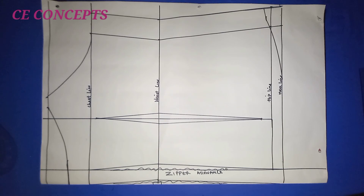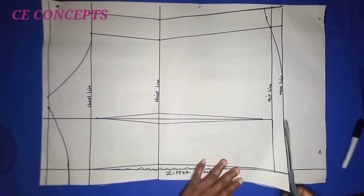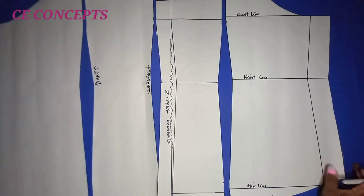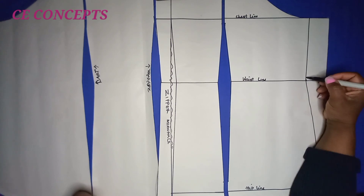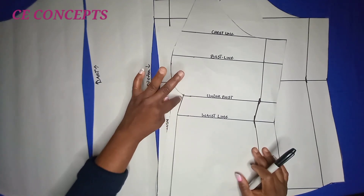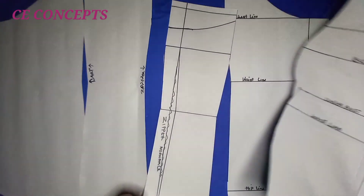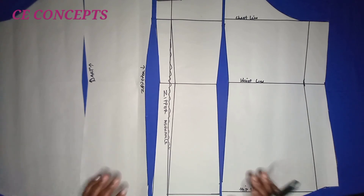I go ahead and cut the back piece. Remember on the front piece I didn't cut the neckline, same here. After cutting, this is how the back piece looks. On the waistline, if you have any sharp edge blend it up. Notch all your parts, especially for the front piece — this will guide you when stitching. Thank you for watching to the end; I believe this video has been helpful. Don't forget to like, share, and leave a comment below.